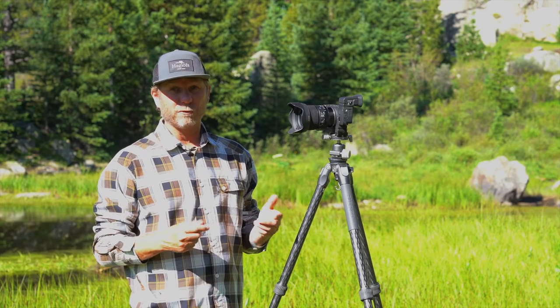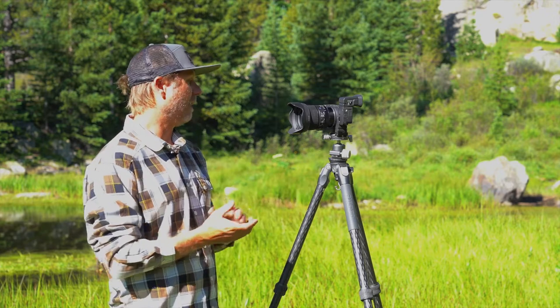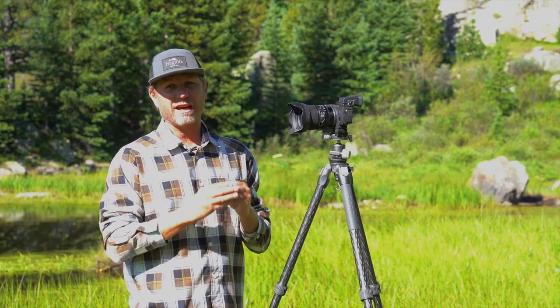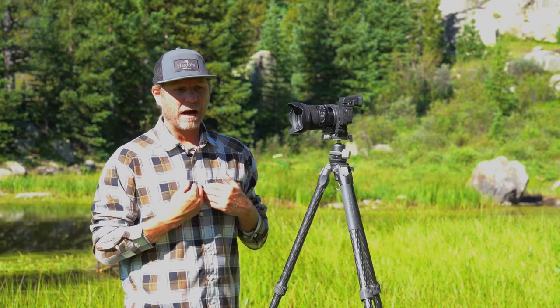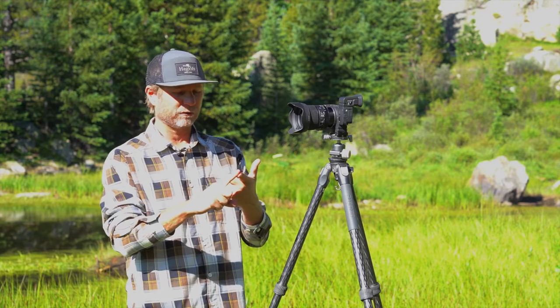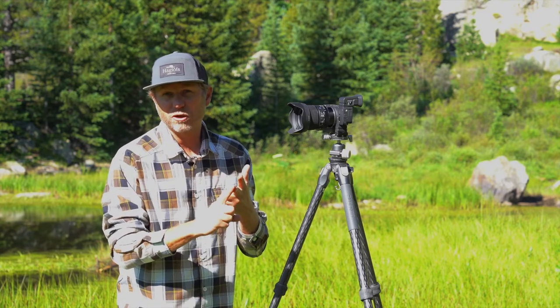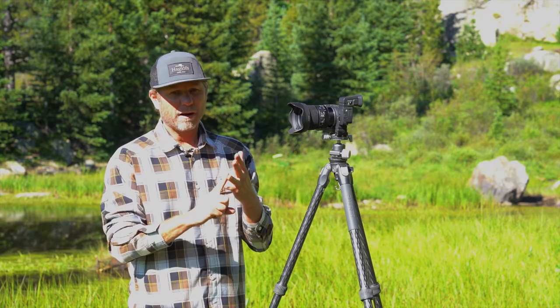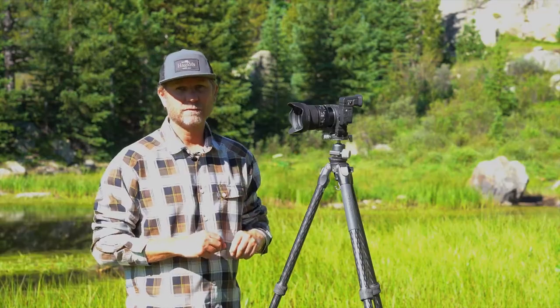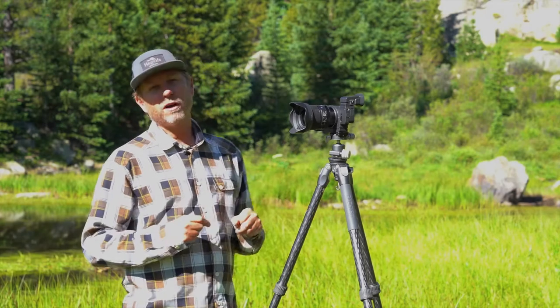So who is the 24mm f/1.4 going to be for? Honestly, anyone who can use a wide-angle, very fast prime lens. In my mind, I'm thinking wedding photographers, concert photographers, landscape shooters, and astrophotographers — all of those genres can really benefit from the speed and quality of this lens. Thanks so much for watching this first look video.